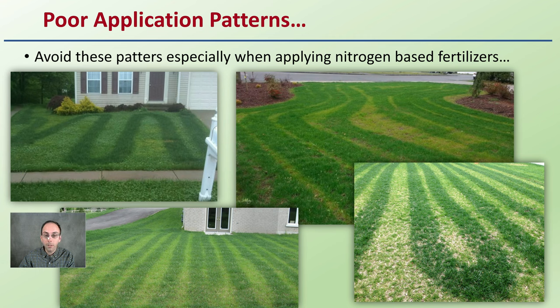This is an example of poor applications, particularly when applying nitrogen-based fertilizers. You can see an area that was missed, and the overlap was clearly not nearly what it should have been — causing striping to occur in these lawns.